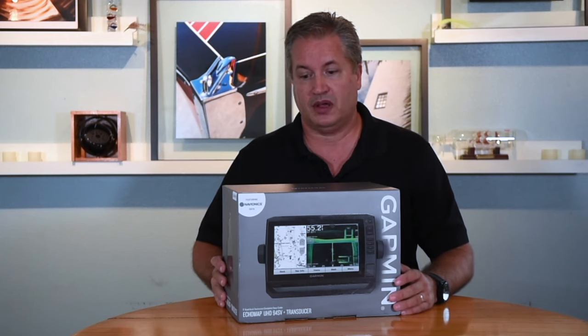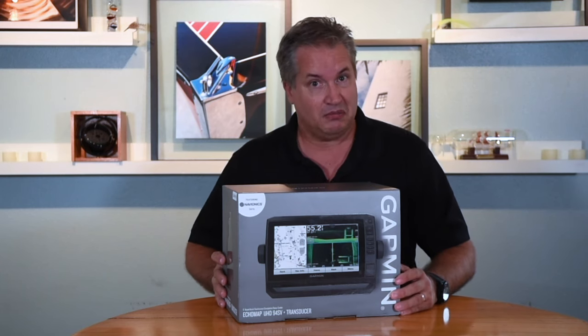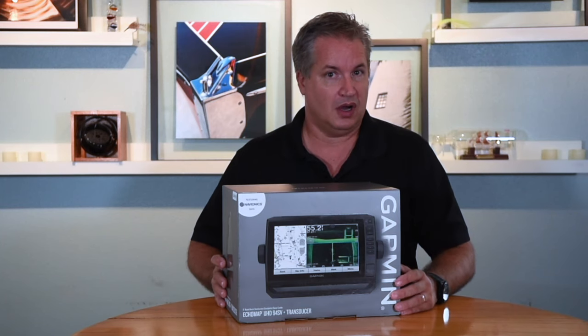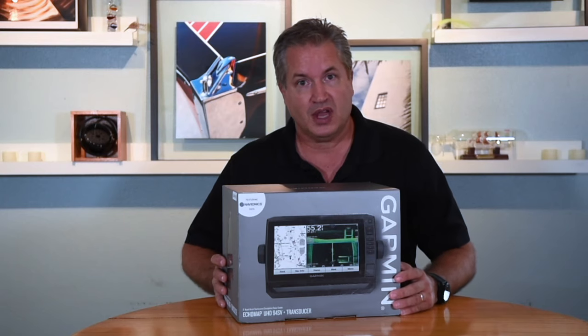We'll start the video by seeing what's in the box, go over all the features and functions of the machine highlighting the main aspects, and then finish up with a pros and cons. So let's get started and see what this machine is capable of.